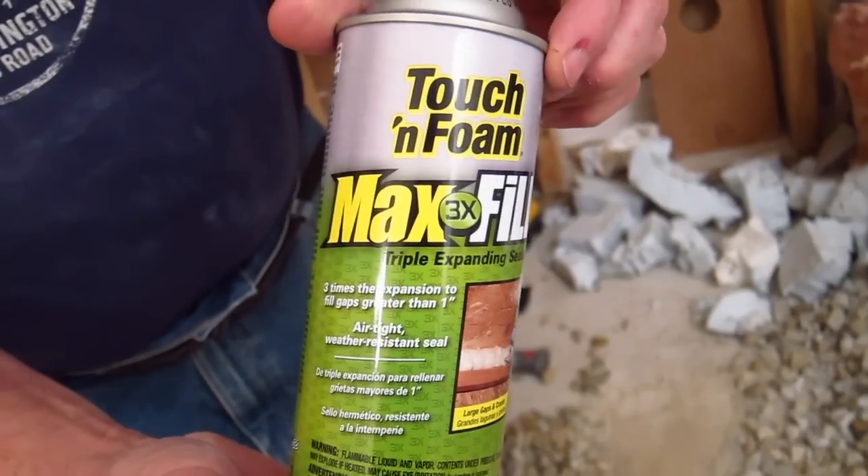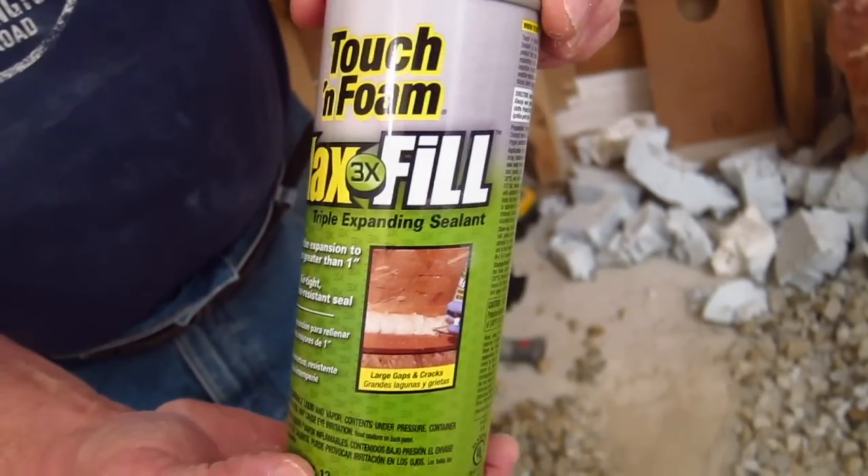This is some fun stuff. I'm getting ready to foam on top of the fill so that we can pour concrete. Easy to work with, this is a triple expanding foam and you just have to make sure you don't put too much in.